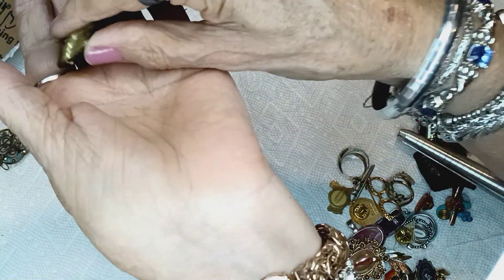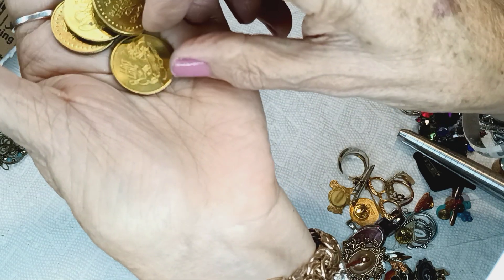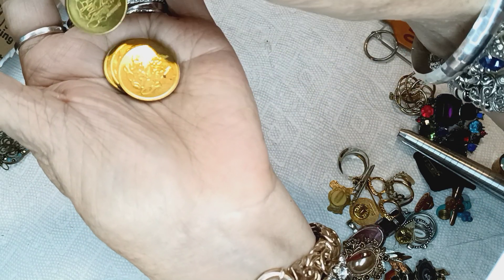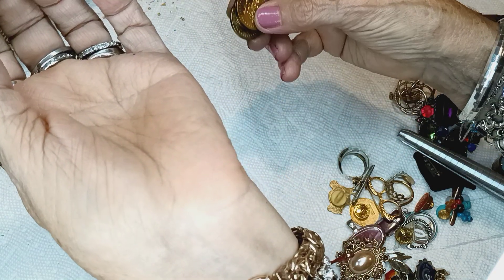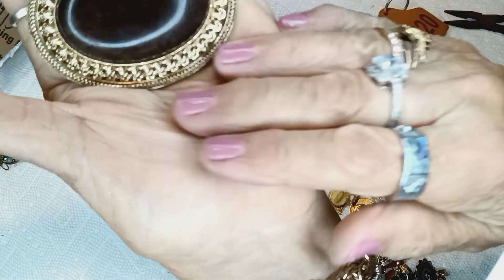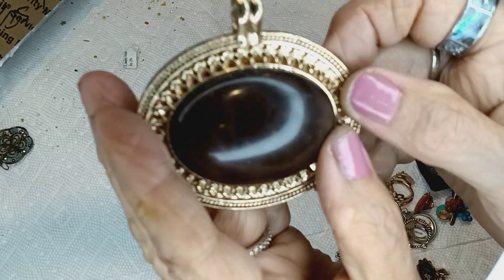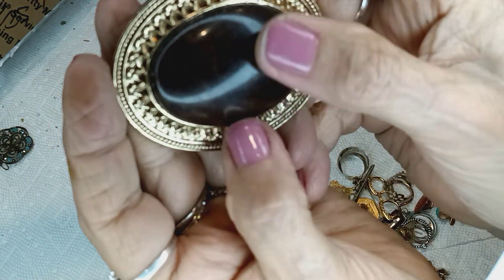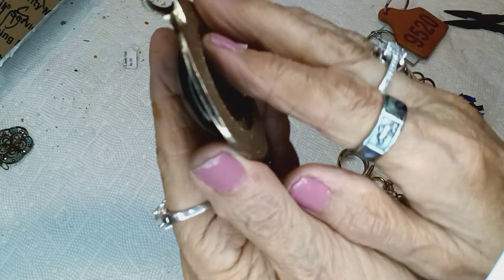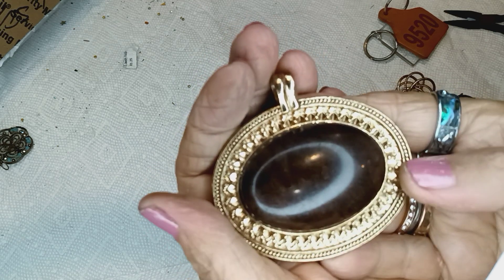Do y'all need some tokens? They're from Fast Lane — I don't know if that's a bowling alley or game arcade, whatever. This is the biggest pendant I've ever seen besides like a western belt buckle pendant. It's gold toned with brown — looks like wood that's been varnished. It's so beautiful — look at the back, look at the bail, it's huge. This is five dollars.